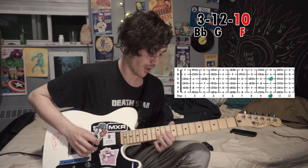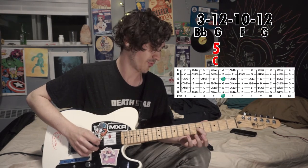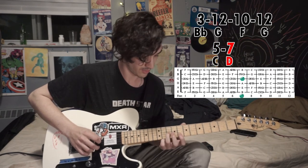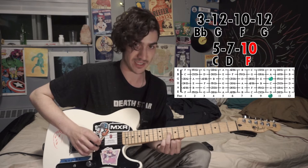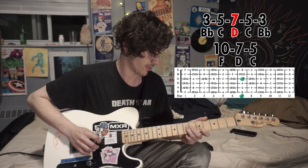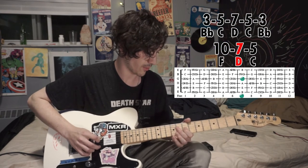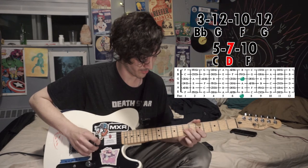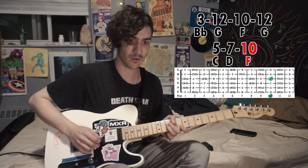So G, F, G — frets 12, 10, 12 — then 5, which is going to be C, then D or 7, and then right back up to 10. Let's go over everything we've got so far.